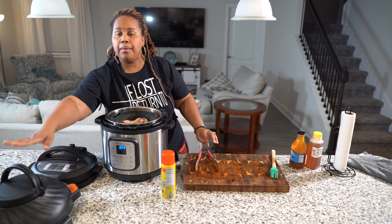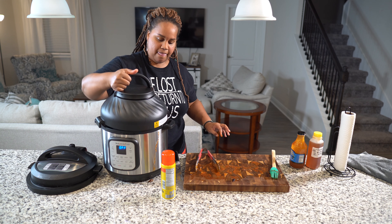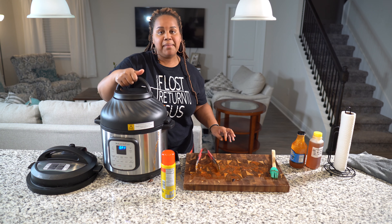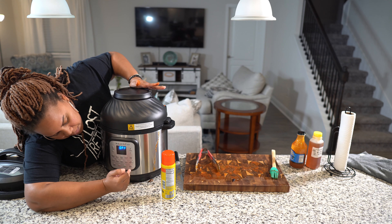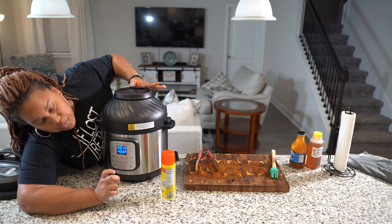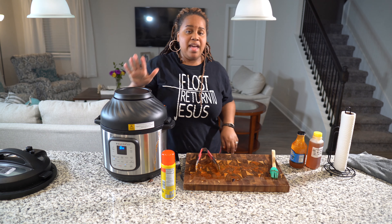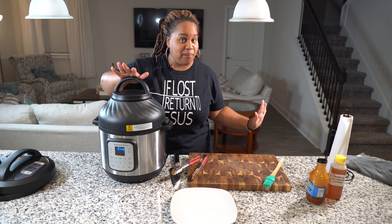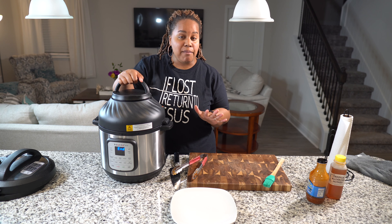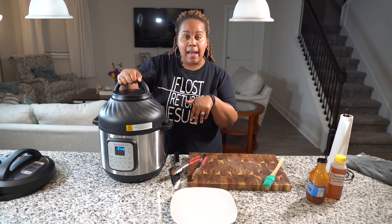I just learned something new — it's touching the top, so I have to change it. I may have to cut them — let's cut them. We'll cut them in sections so they can get in the pot easier. That just cut right through. This might be better, and it's okay if they lay on top of each other. Now we go with our air fryer lid.